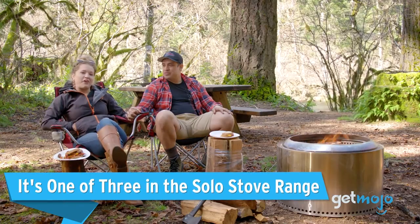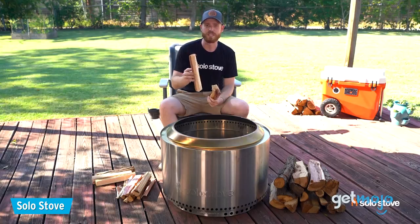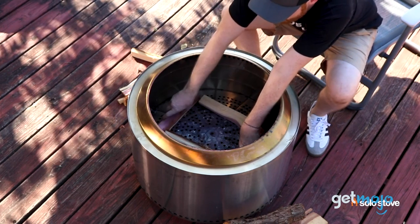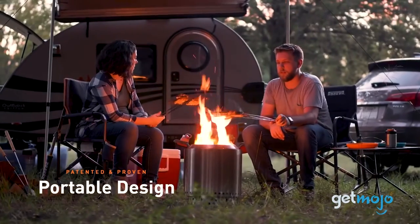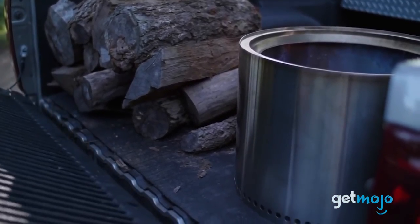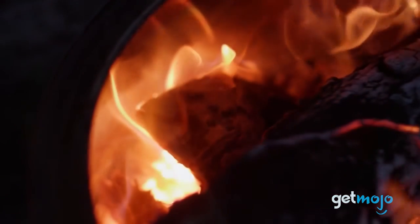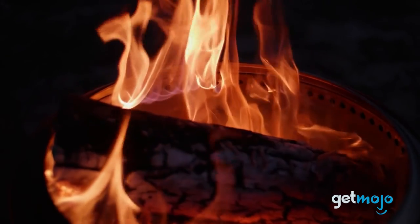It's one of three in the Solo Stove range. The Yukon isn't the only fire pit offered by Solo Stove — in fact, it's the biggest one they offer, at 27 inches in diameter, weighing 38 pounds and capable of burning logs up to 22 inches long. In comparison, the entry-level model is the Ranger, which is 15 inches in diameter, almost half the size of the Yukon. The other fire pit they offer is the mid-range Bonfire model, which measures 19.5 inches in diameter. Regardless of which model you go for, all Solo Stove fire pits offer their signature 360-degree airflow design and a lifetime warranty on manufacturing defects.